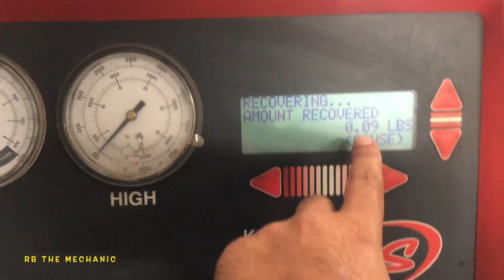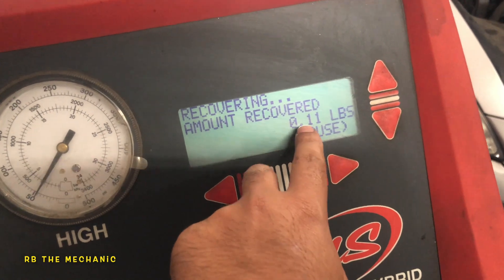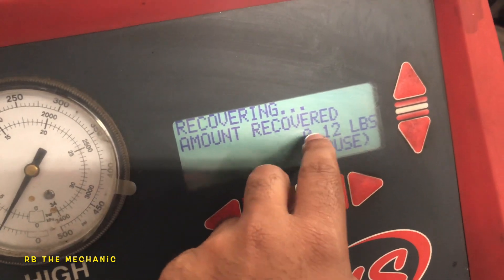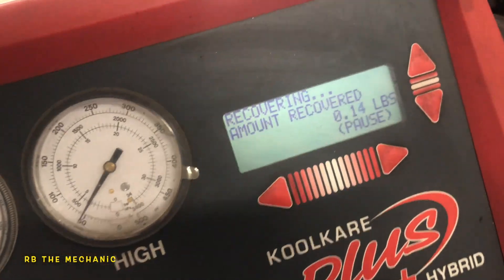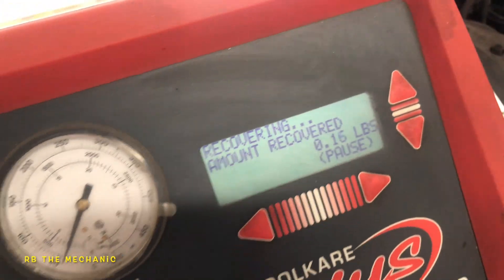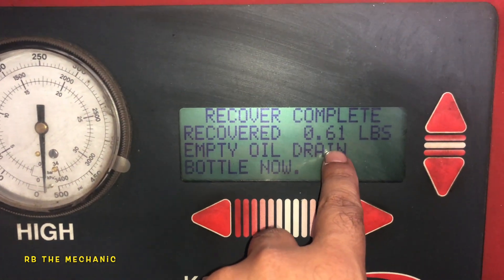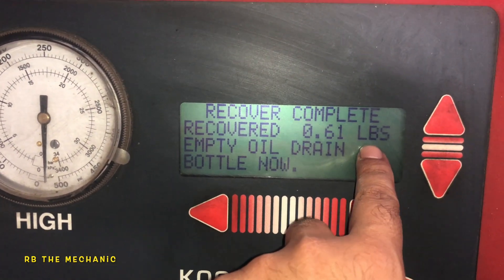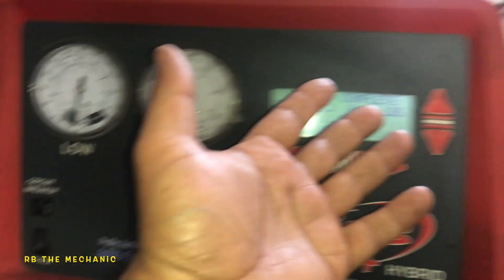Recovering this — we should be getting about 1.2 pounds. That's about 19 ounces; 19 ounces equals pretty much a little bit more than a pound. So the system has recovered 0.6 pounds — that's about half of the amount the system is supposed to have.